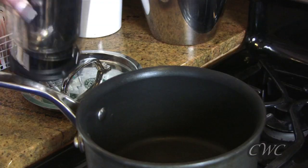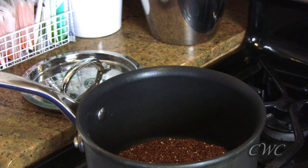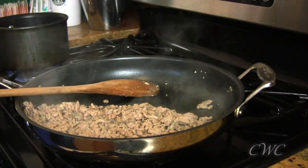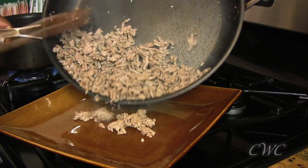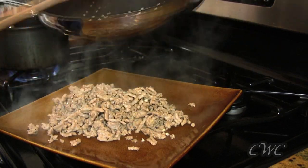I wanted to show you the quinoa up close — these small red seeds are the quinoa, and it's high in protein. That's one of the reasons I pulled back on some of the turkey, because the quinoa offers a lot of protein. I'm going to cook it in some low-sodium chicken broth. While that comes up to a boil, our ground turkey is finished, so I'll take that and put it on a plate to rest while we get the vegetables sautéed.